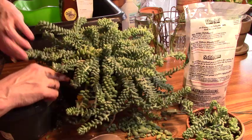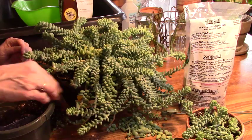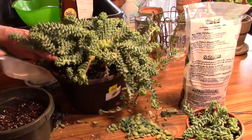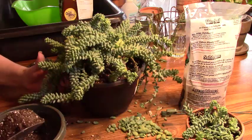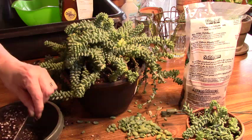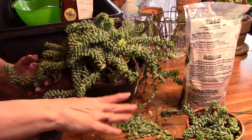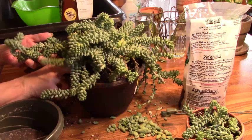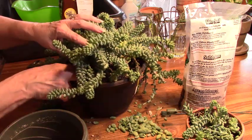If any of you out there have ever repotted this kind of plant, I'd love to hear how you did it and whether you had success, or maybe you could give our viewers some pointers on how to do it, how to make it easier. I know I have seen some where they take a towel and kind of roll it up and put it underneath the plant and then lift it up, and I thought about that, but I'm really a hands-on kind of girl and I really wanted to be able to feel what I was doing.